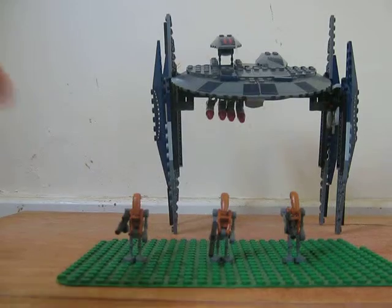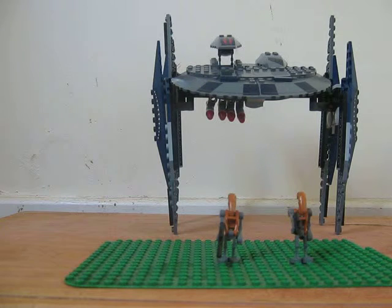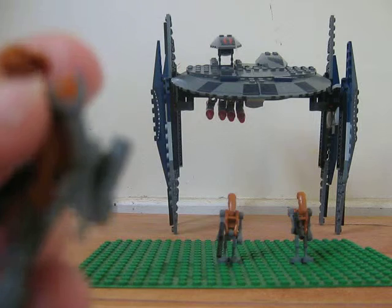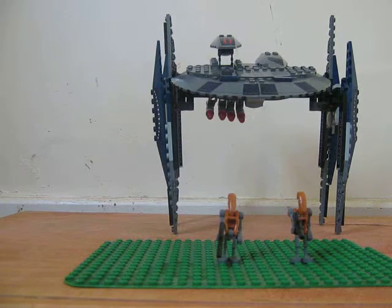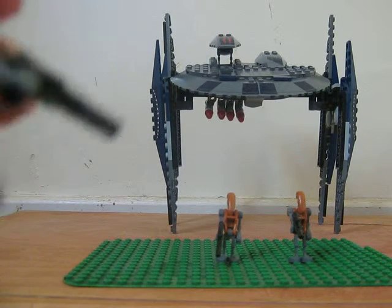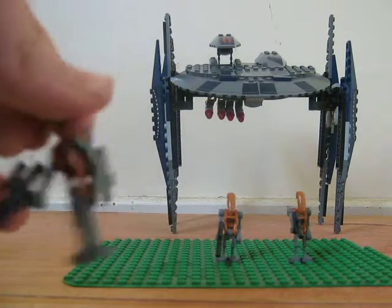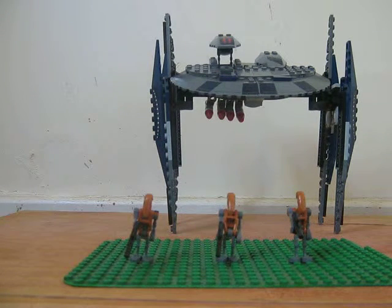This comes with 3 jetpack droids. Well, they don't really have — well, the jetpacks are just binoculars, with these little things on the end. And they're orangey red. They've got a normal battle gun — it's a battle rifle, that's what it's called. It comes with 3 of them. And yeah, now we can go on to the Droid Bomber.